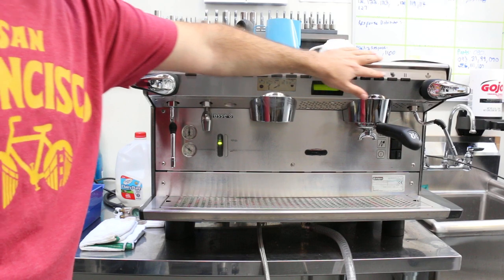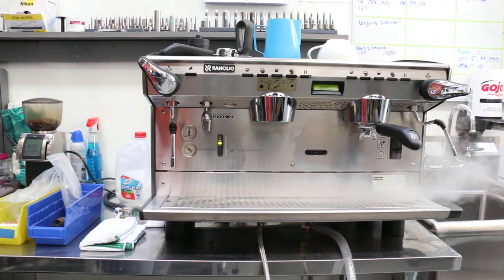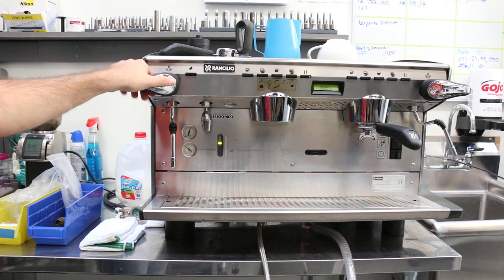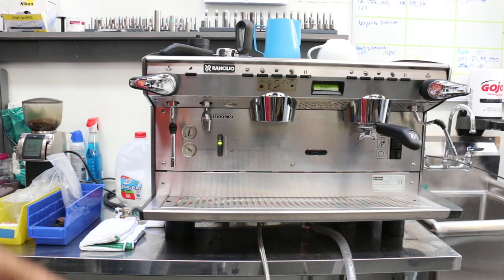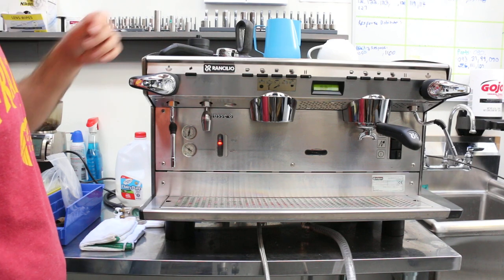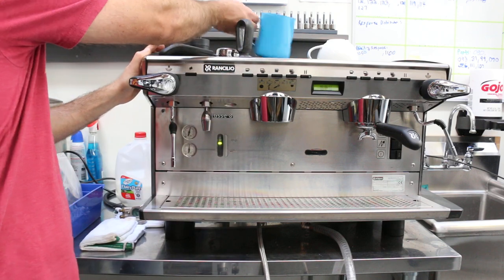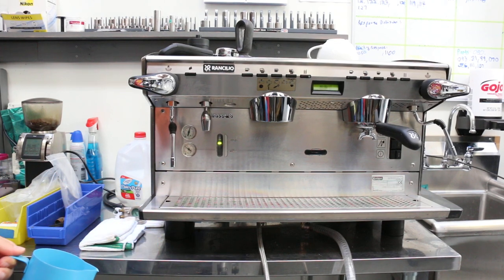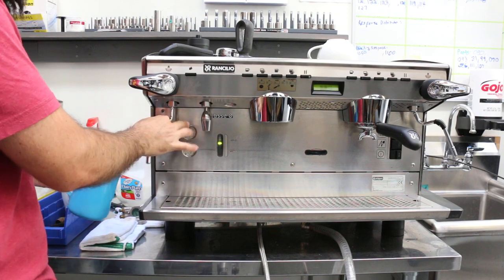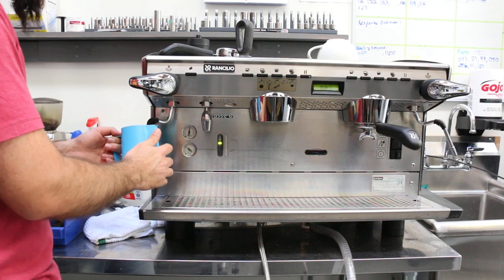Then the same on the other side — the other steam wand. You can also crank this one up and it will stay on, or if you just want a quick burst, you just do it this way. I like to froth my milk first and then pull the shot. Watch out — these are very hot, so you might burn yourself. Make sure to keep a damp towel here at all times.